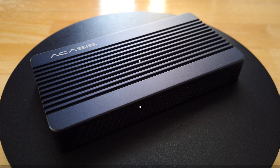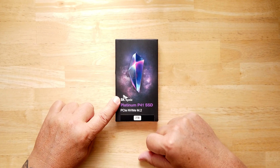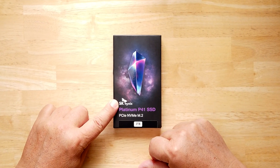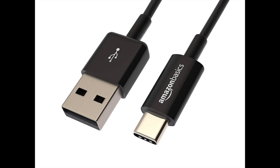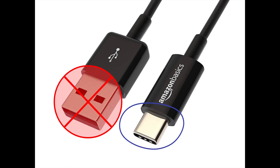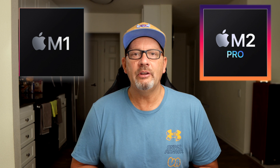It's an Akasis SSD enclosure designed for a PCIe type SSD drive. This has 40 gigabyte transfer speed, so we're talking about Thunderbolt 3 and 4, USB 4, 3.2, 3.1, and all backwards compatible as long as you're using a USB-C type connection. It is Mac and Windows friendly, and it is M1 and M2 chip friendly, so the new chips that Apple put out work just fine with this.